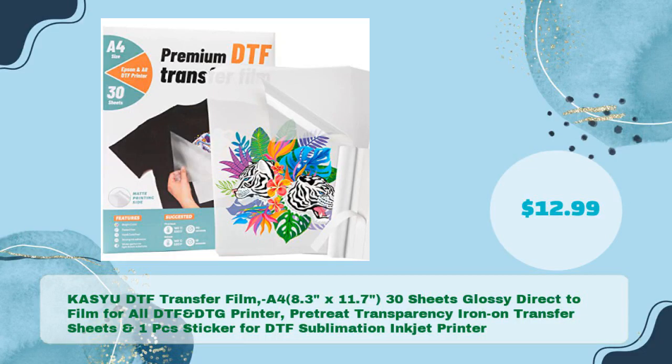KASYU DTF Transfer Film, A4, 8.3 x 11.7, 30 sheets glossy direct-to-film for all DTF and DTG printers. Pretreat transparency iron-on transfer sheets and one PC sticker for DTF sublimation inkjet printer, in just $12.99.